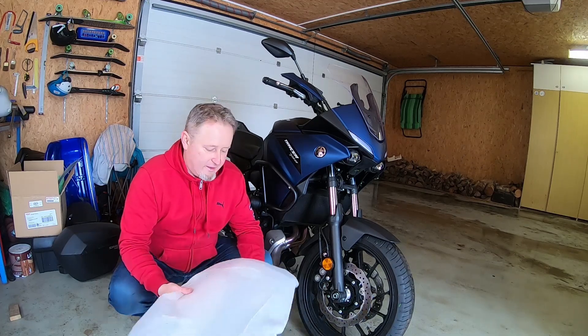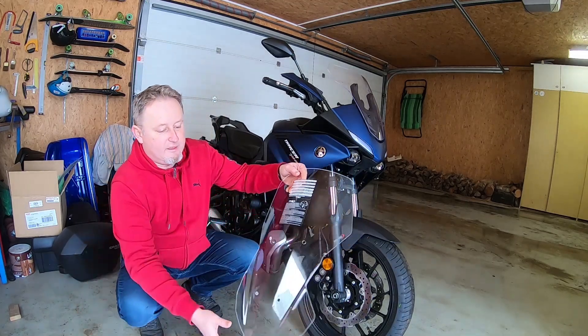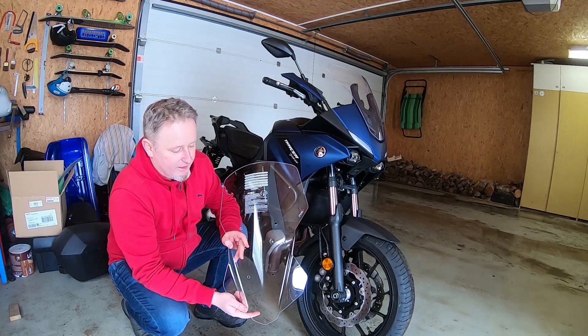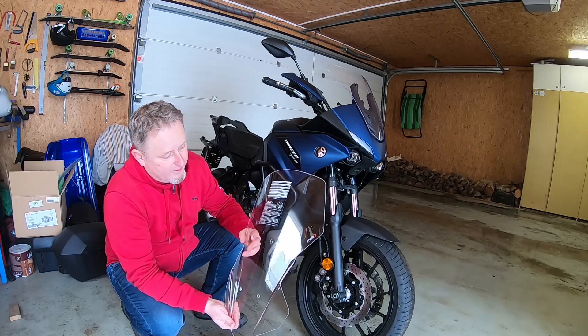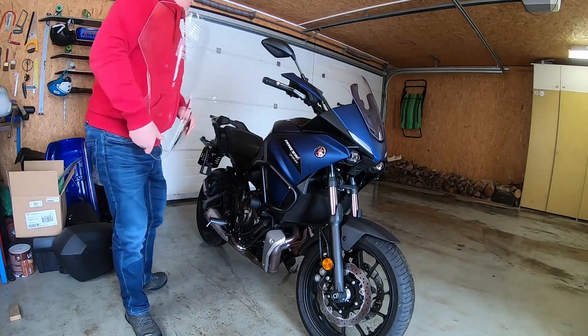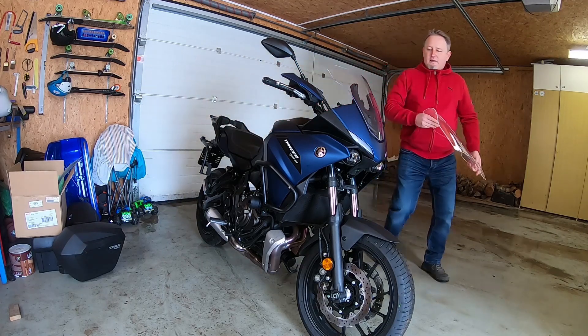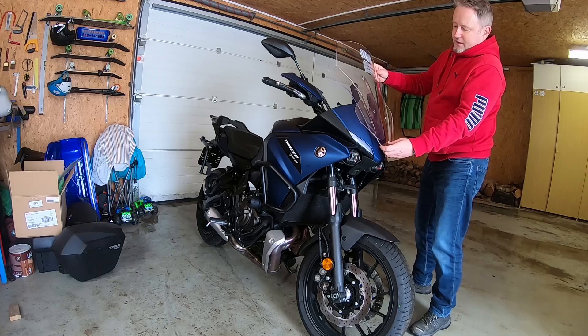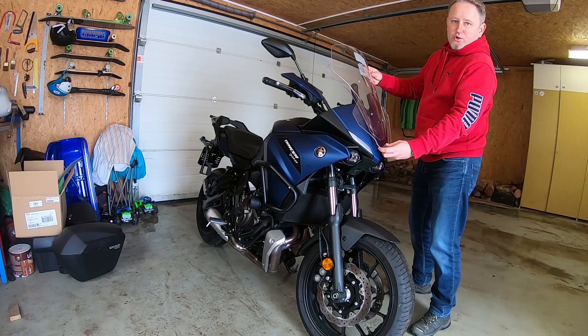So I decided for an alternative - a company from Spain called Puig. Here it is, and the shape is very very similar to the original OEM one. I'm going to mount it and I expect better wind protection. We have an idea about the size - the original one and the new one is maybe 10 to 15 centimeters higher. This is what I'd like to show you in this video.